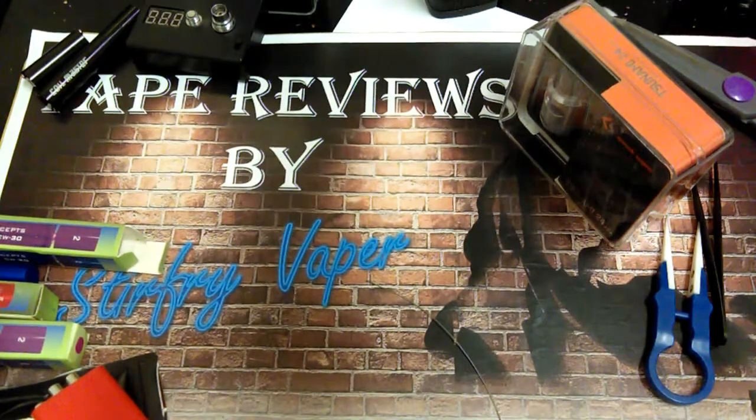Hey Vapors. Today we're going to do a simple coil build and we're going to talk about Ohm's Law.